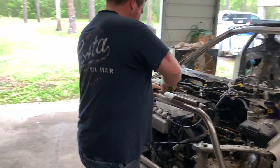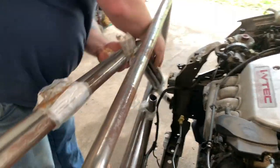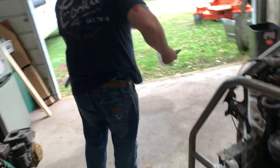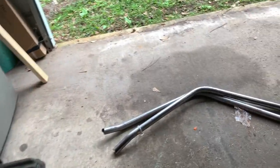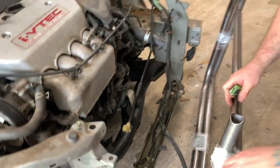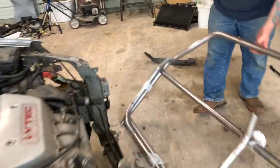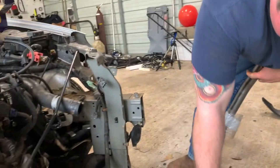All right, finally time to get this thing out. So that's the A-pillar bars and the main hoop. Once we get that main hoop in there it'll go a lot faster once we figure out exactly where it goes. There's our hoop.